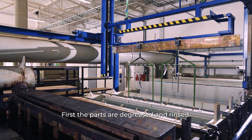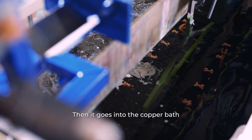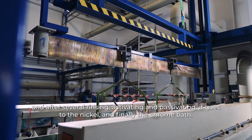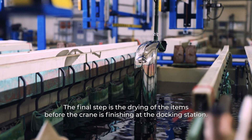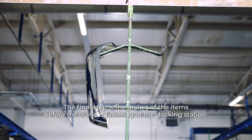First, the parts are degreased and rinsed. Then it goes into the copper bath, and after several rinsing, activating and passivating, it goes to the nickel, and finally the chrome bath. The final step is the drying of the items before the crane finishes at the docking station.